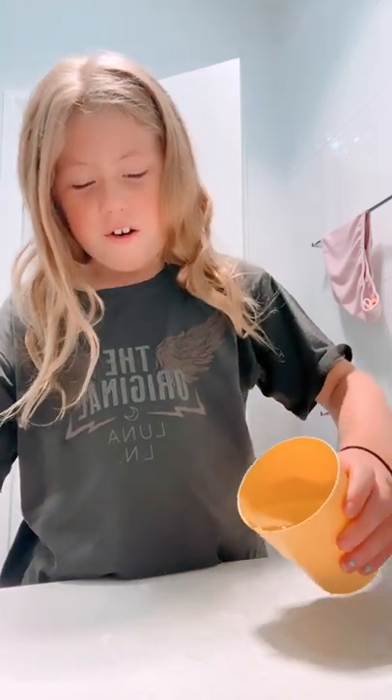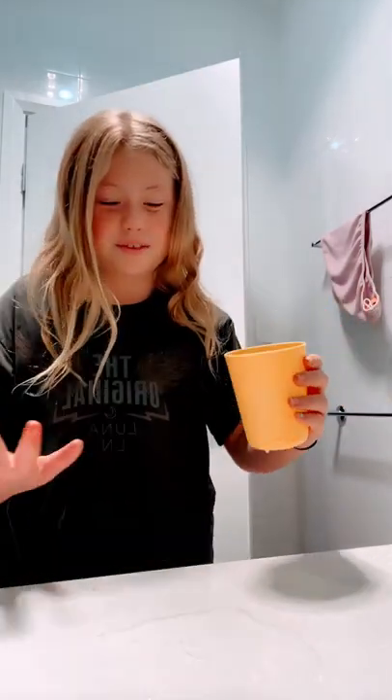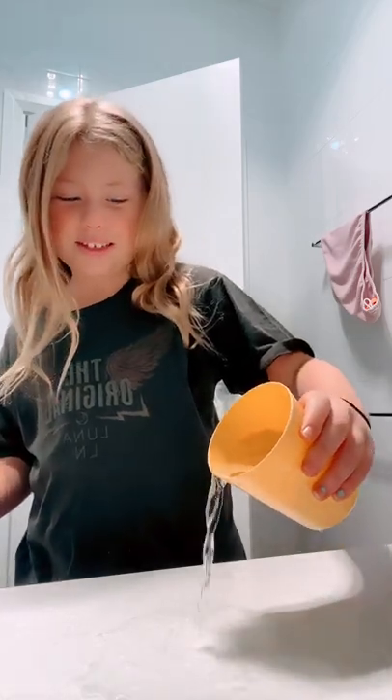I'm just going to pour some water. That's Millie by the way, my dog. Oh my god, it actually got — can you guys see that? You probably can, but like, oh my god, that's actually really cool. You can't like fully see it.